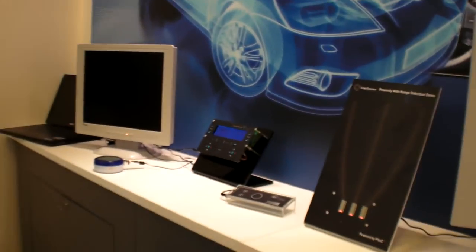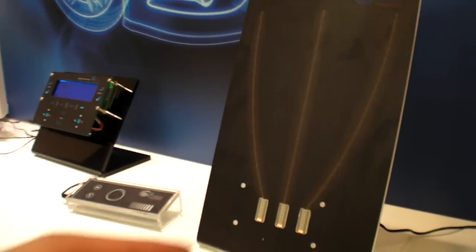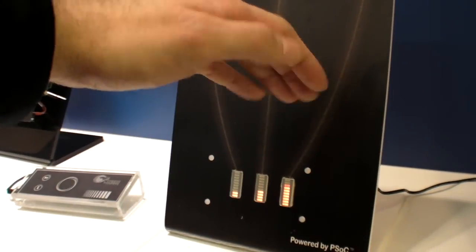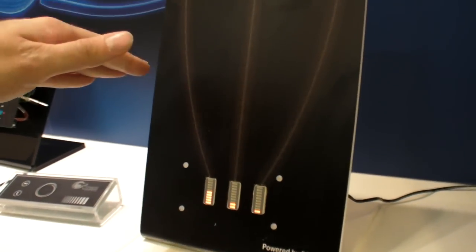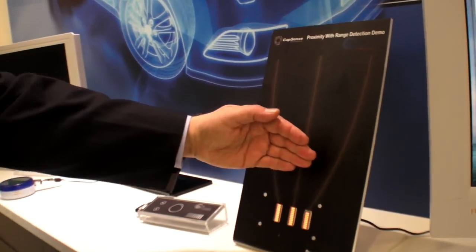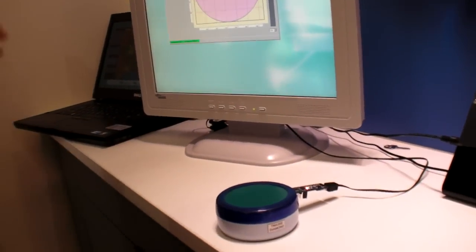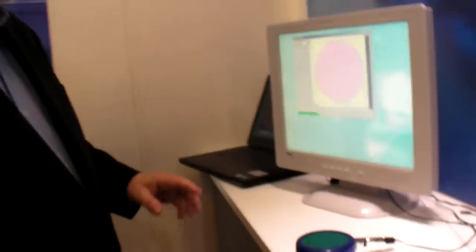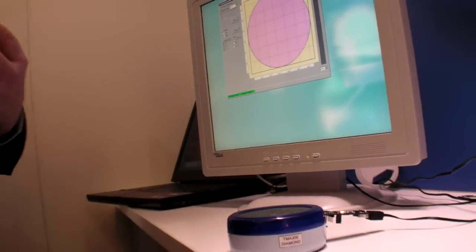You were showing some sensors over there, right? Yes. These are some more capacitive touch sensors that we have put together for automotive. This is a proximity sensor. As your hand gets close, the LED bars go up — that's showing that it's reading your body's capacitance. This might be used in a car like a dome light where you won't actually have to touch the light; you just get close to it and the light will go on or off.